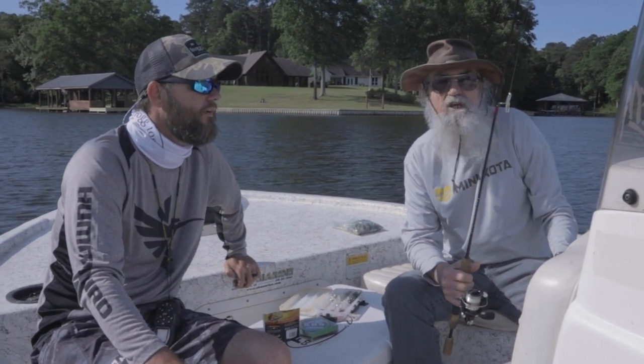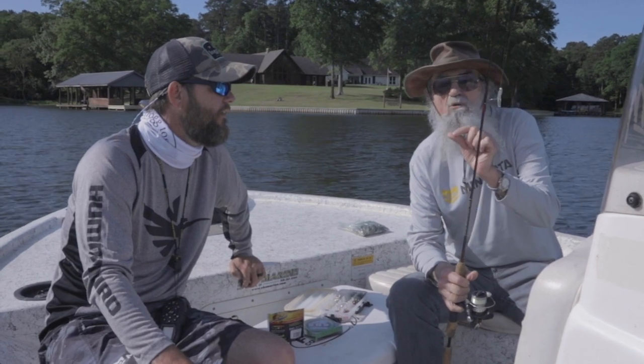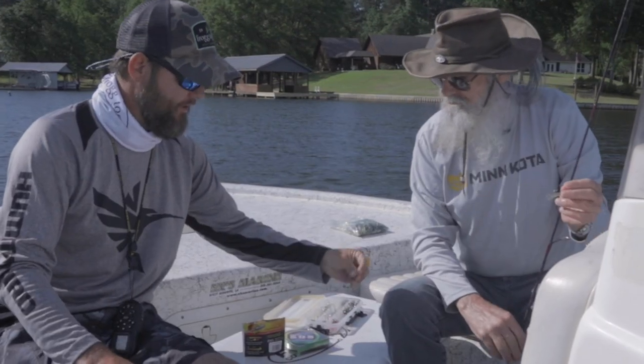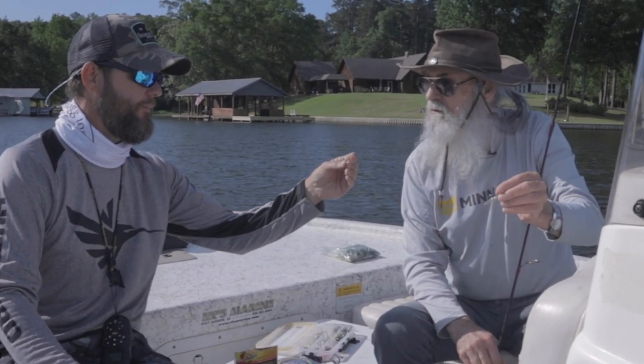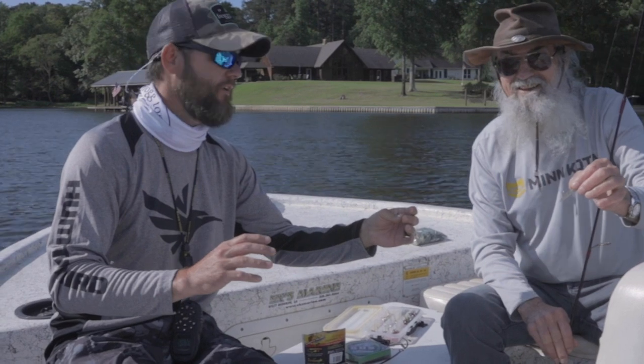And the reason they're harder to catch is they like small baits. In this case, we're fishing a clear water impoundment — it has nothing but black crappie in it. Slam full of it. That's right. Well, if you know where it looks.